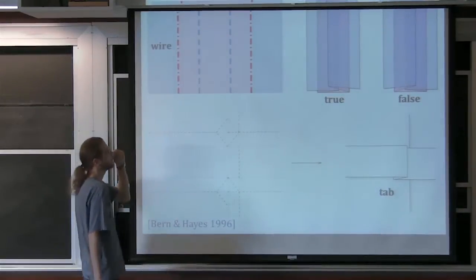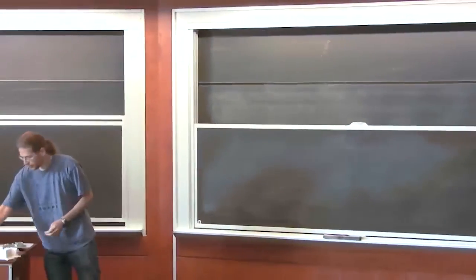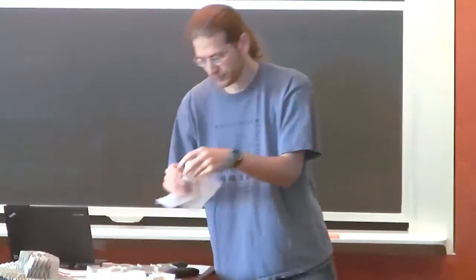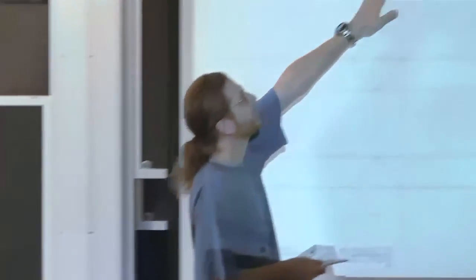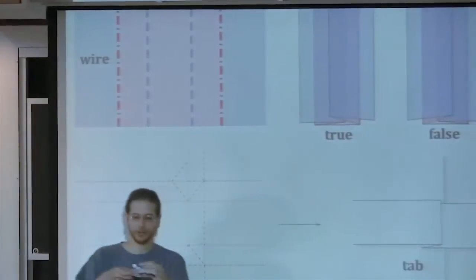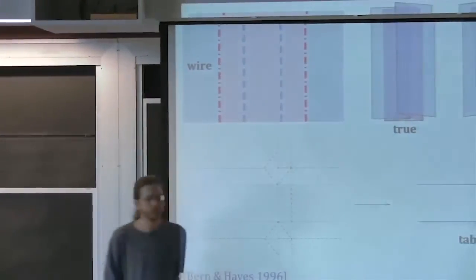The wire has a fixed mountain-valley pattern — no longer free for the folder to choose. There are two tabs that can stack one way or the other. They can stack like this or like that — either stacking changes the folded state. That's the choice the folder makes. In either case, the mountain-valley assignment is the same. That's how we communicate true and false.